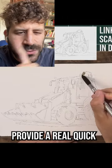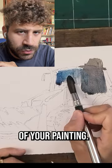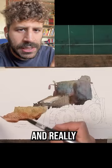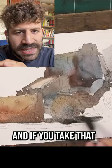Hey, I wanted to provide a quick piece of advice regarding the first wash of your painting. The first wash can be whatever you want it to be. You could decide to go very detailed, like I'm showing you here, and really bring out the different colors and even the different values.